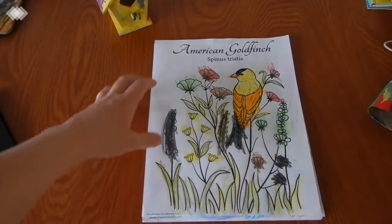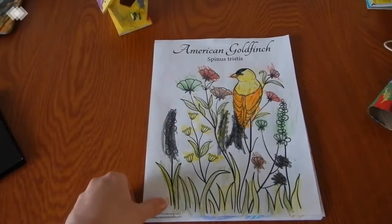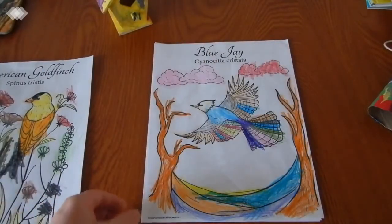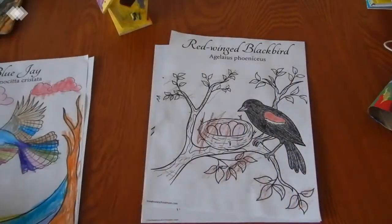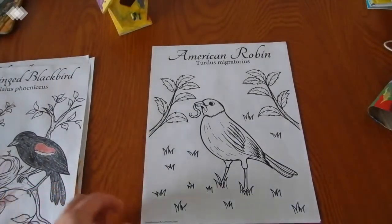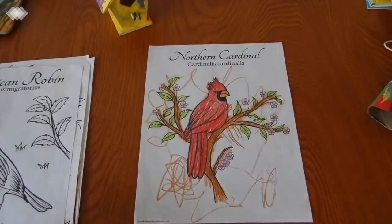Each page has both the common name and the scientific name. We have the American goldfinch, a very colorful blue jay, the red-winged blackbird, the American robin, and the northern cardinal.